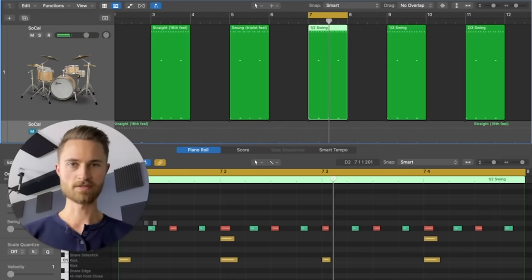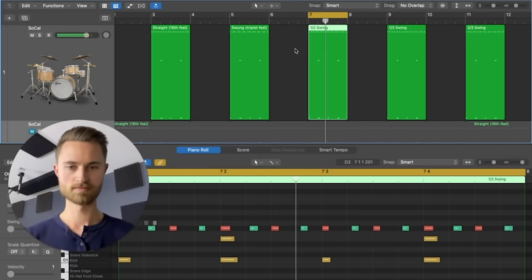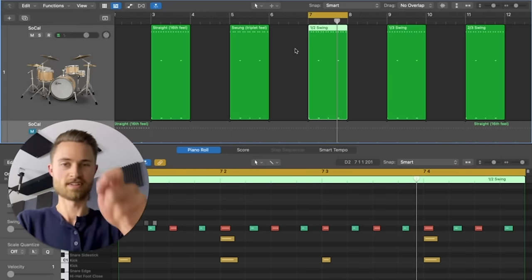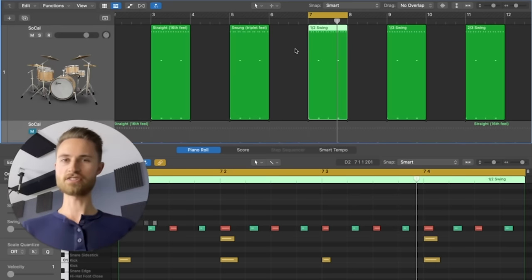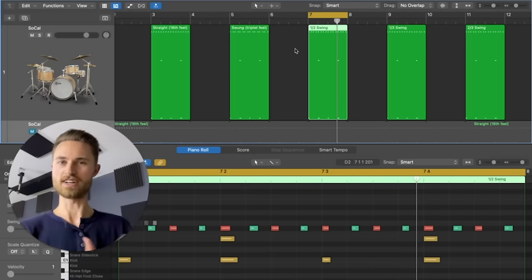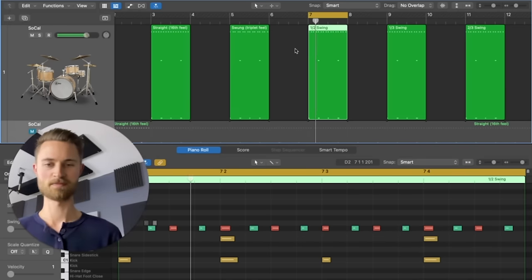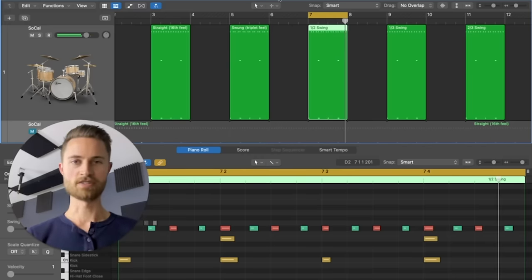In comparison to straight, these soft notes have been pushed back just a hair; compared to swung, we've pulled them forward just a hair. Let's bump it up to 100 and see if it feels like Superstition. It feels a little too busy since Stevie Wonder is doing fewer notes, but you can feel how now at a quicker tempo of 100 it actually works. It doesn't feel frantic the way a full tight swing at 100 does — instead it's that looser, laid-back sort of feel.